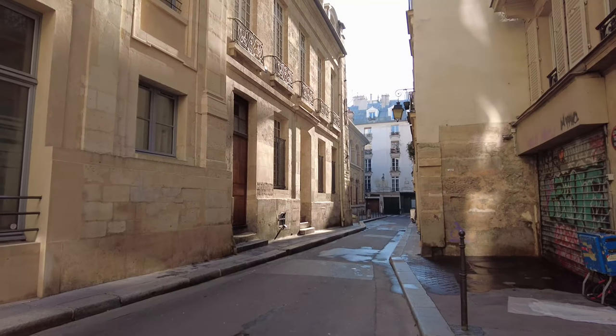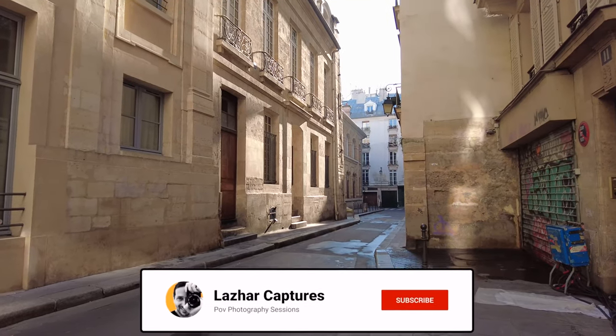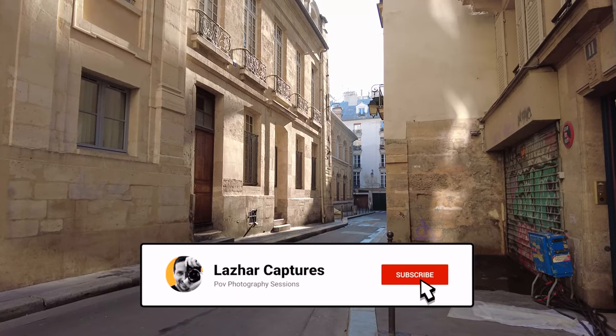Welcome everyone, I hope you're all doing great. This is Lazare. I'm a Paris-based photographer and content creator.